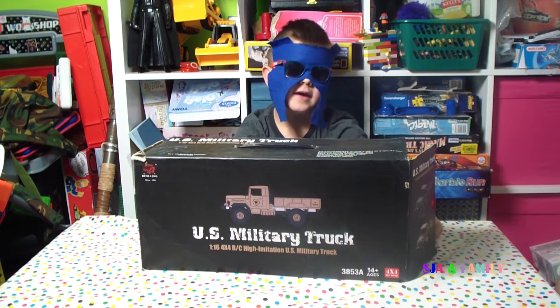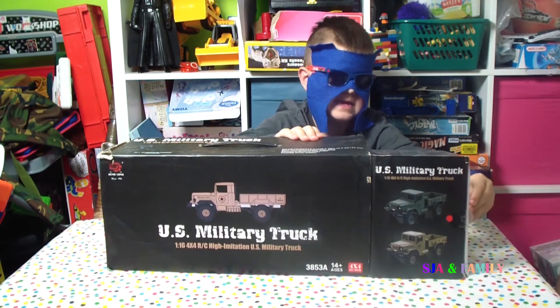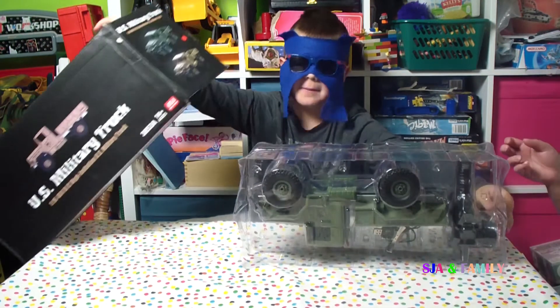The box is open and it came like that. Let's open it — and they already have opened it.